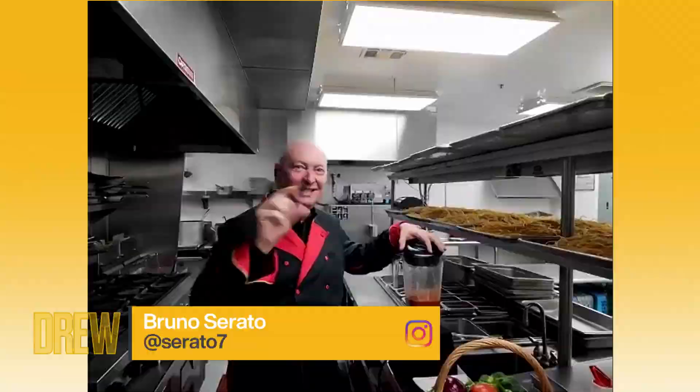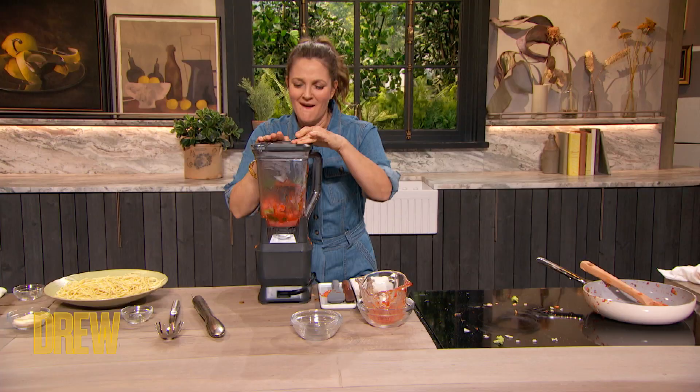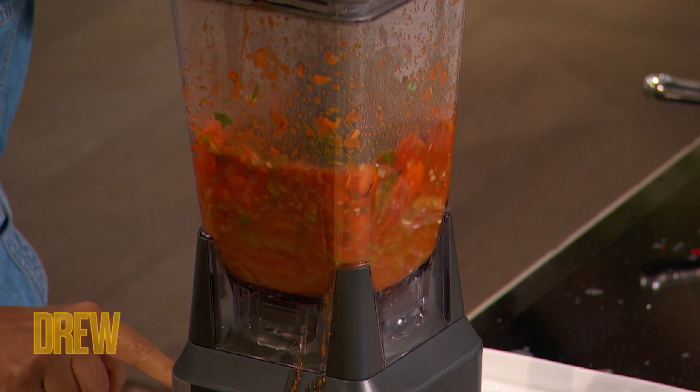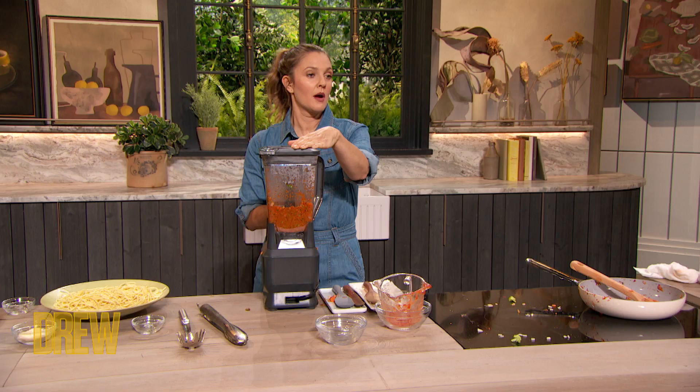Our pasta is cooked. The sauce is ready to go. Bruno, what's next? Put it in a blender, because we need to blend it — that way the kids will not see the green stuff. Oh God, it's going everywhere, Bruno. Okay. Get your basil inside. Basil in. Top. Perfect. On. Don't go too high, because it can explode a little bit.